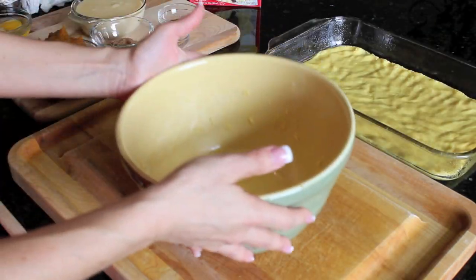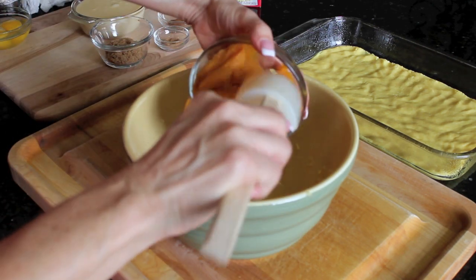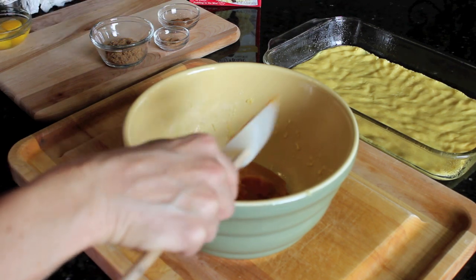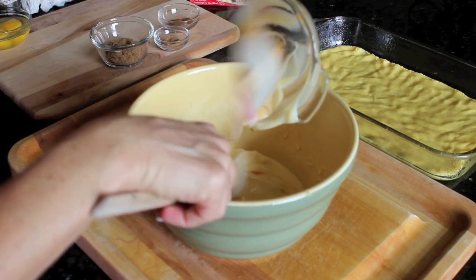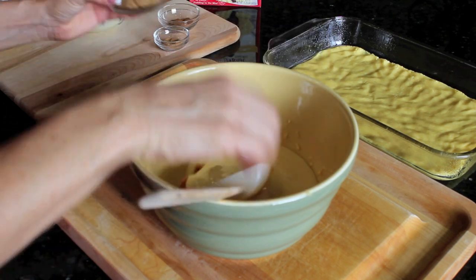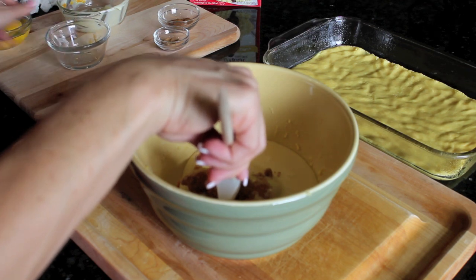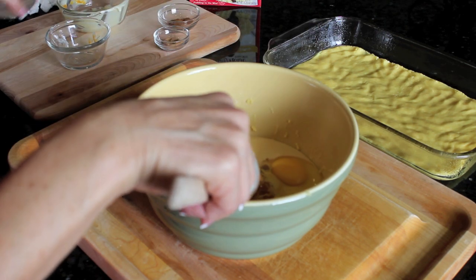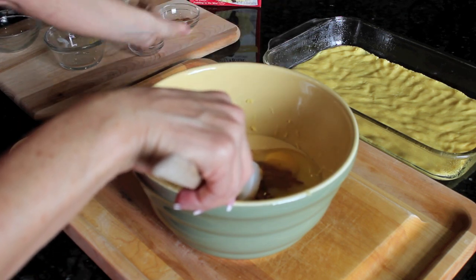In that same bowl that we mixed the batter, we're going to add a can of pumpkin, a can of sweetened condensed milk, brown sugar, eggs, and pumpkin pie spice.